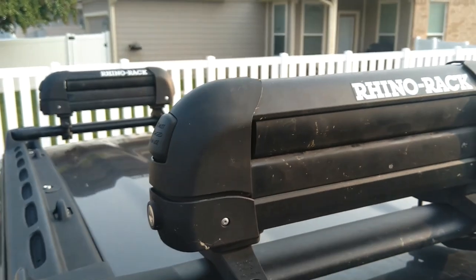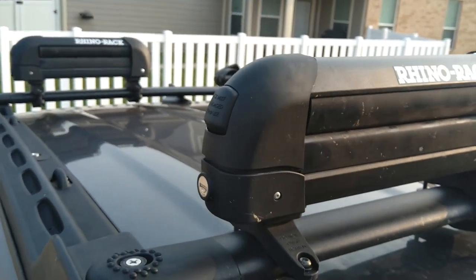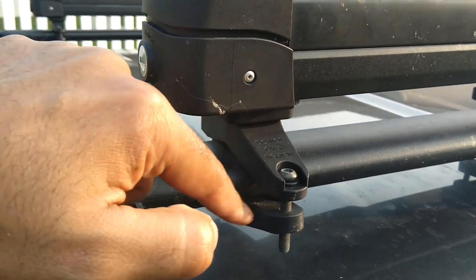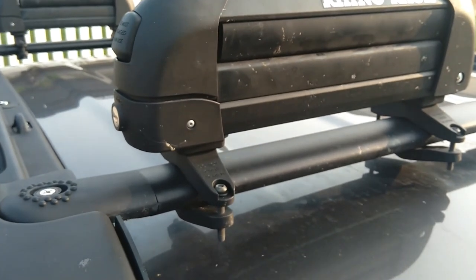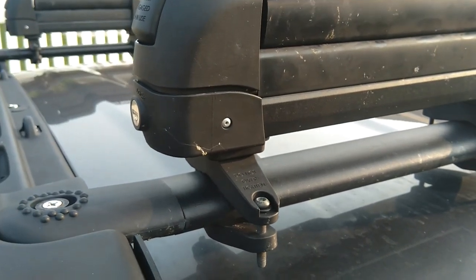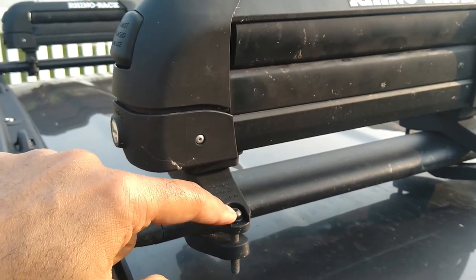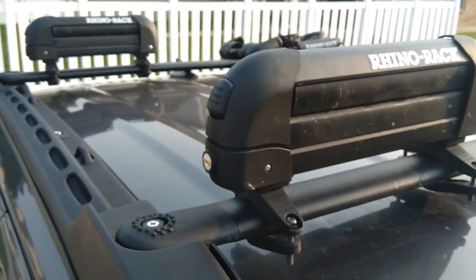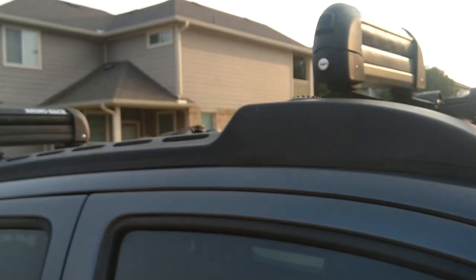They are very convenient, I like them, I can't complain. One thing I would suggest is when you mount them, be very careful — this plastic here, if you over-tighten it, will break. I didn't break mine; I read the reviews and was careful. Also, over time as you drive, the heat and vibration will loosen the screws, so check and tighten them periodically.